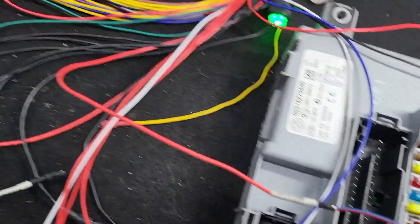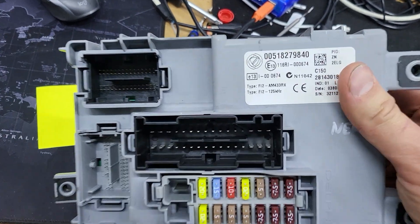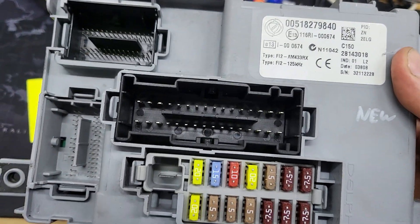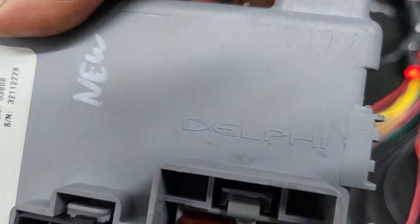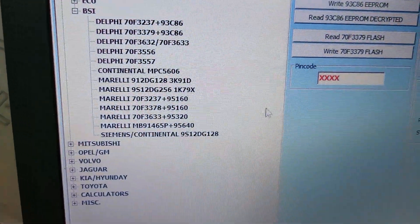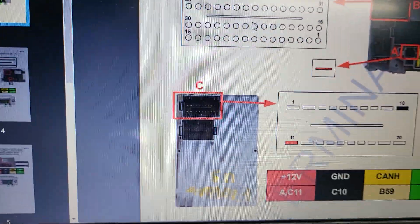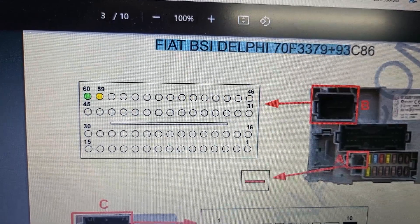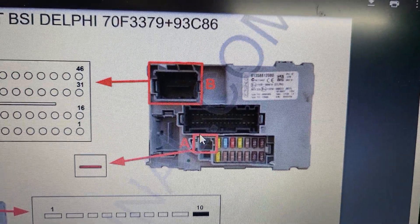I want to show you how to clone the PSI model for Fiat 500. To understand which brand this module is, you can check here - this is a Delphi. It means we need to open the Delphi multi-tool. I'm using as usual the IO Terminal, and we need to find the connection diagram for Delphi.